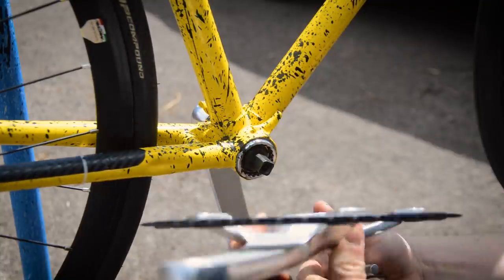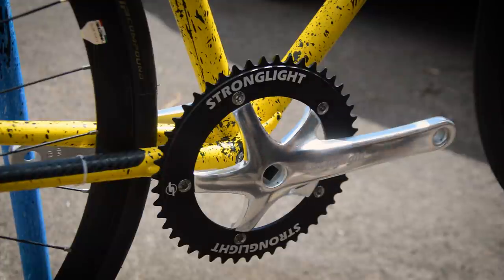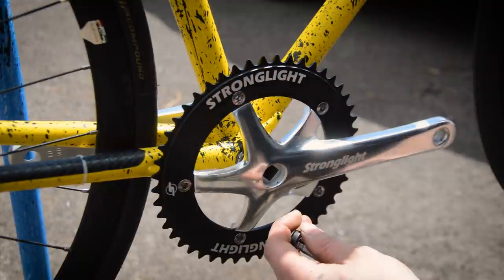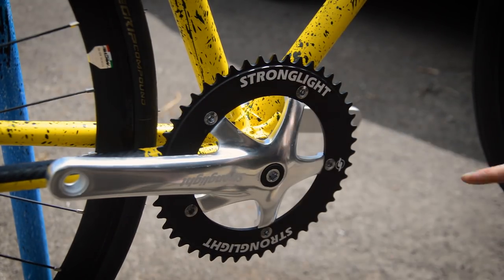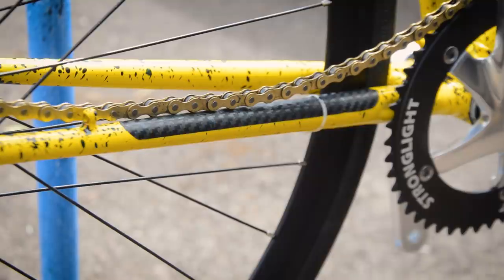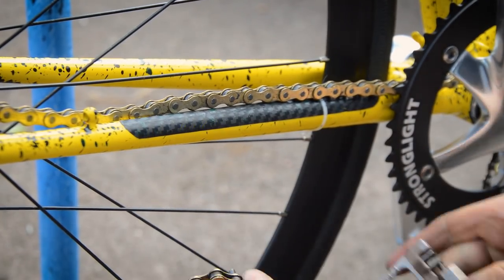For the crankset I've gone for something I've had before — this beautiful Stronglight number. I've got a 110mm bottom bracket in there, which should give me a fairly decent chain line. I'll have to double check it all, but if not I'll just swing the ring onto the back side. This is a 48 tooth ring, so 48-18. For the chain I've gone for a gold KMC — I've measured the links so this should be good.